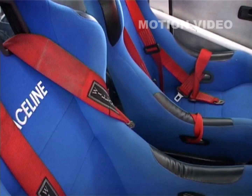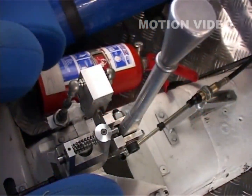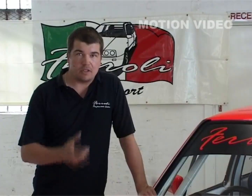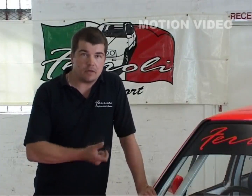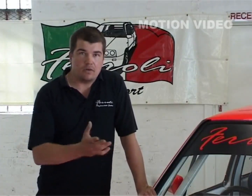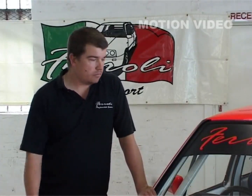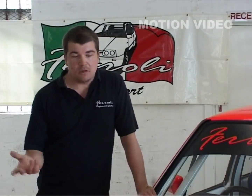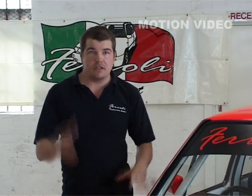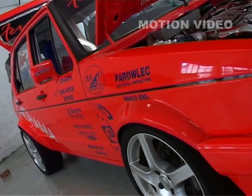Interior-wise we are running two race line bucket seats. The gear lever is specially made — it's actually a Golf rally gear lever designed overseas for rally Golfs, which I've customized to run both gearboxes. Otherwise it's got video gauges right through. Suspension-wise we are running fully adjustable Bilstein suspension with ride height adjustment on the front.